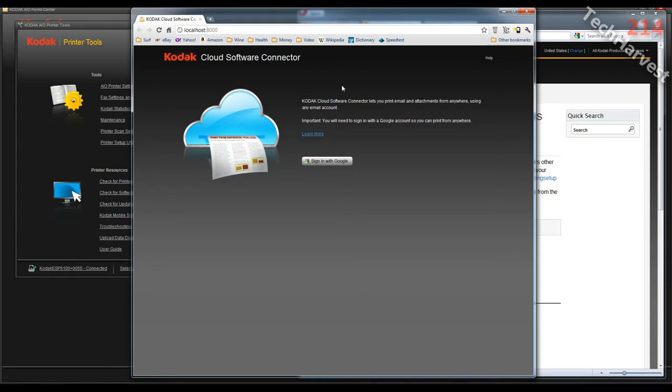It says Kodak cloud software connector lets you print email and attachments from anywhere using any email account. Important: you will need to sign in with a Google account so you can print from anywhere. I'm going to sign in with my Google account and see you on the other side of that.